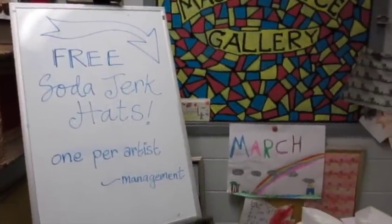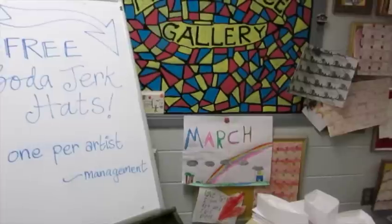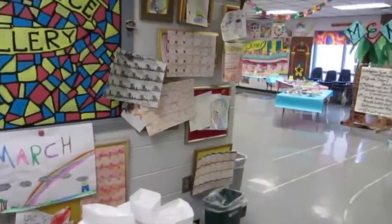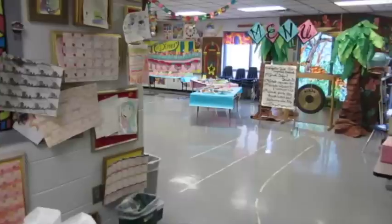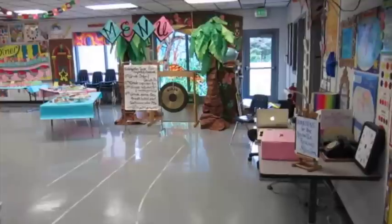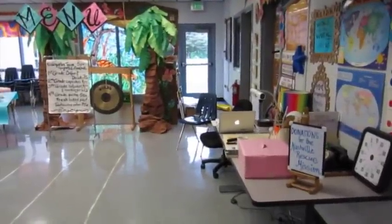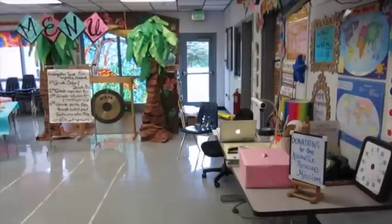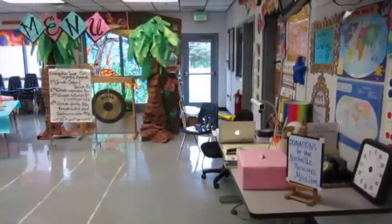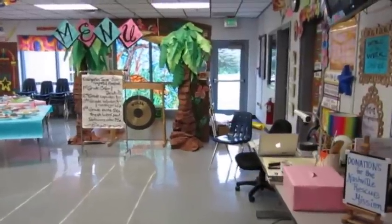The first thing that everybody saw when they walked in was this little spot where they could get a free soda jerk hat. I actually had a fourth grade student who made it his job to stand here, show the kids how to open the hats and put them on. Before I go any further, I did want to show you this donation box. We try to do something philanthropic with our artwork every year, usually our clay projects. This year we were taking donations for the Nashville rescue mission — selling our artwork for donations. It was totally optional and I tried to make it very low key so there was no pressure.